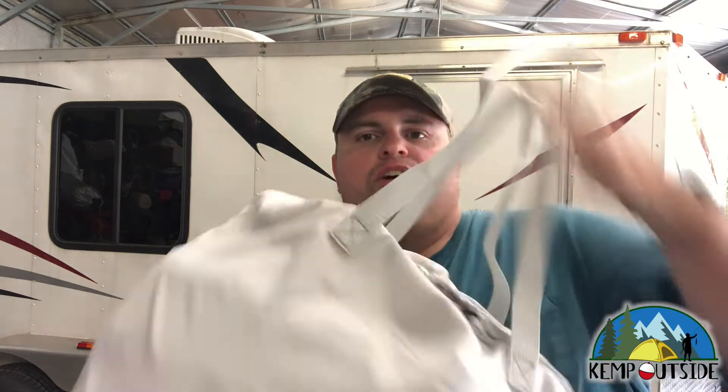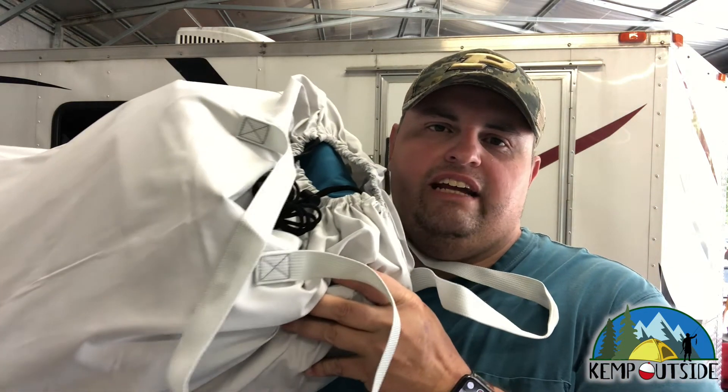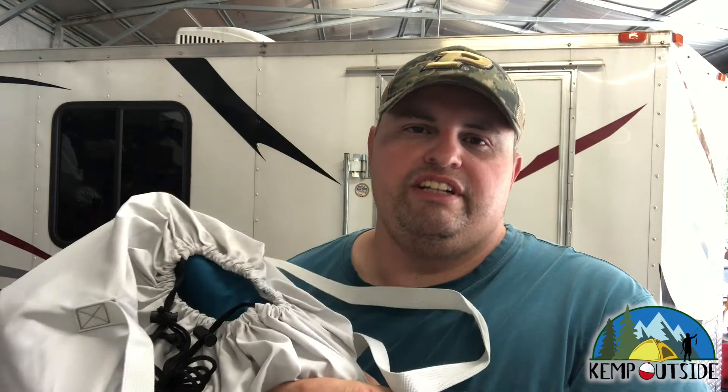Today on Kemp Outside, we are going to install the new bed in the cargo camper. We're going to take a look at the queen-size Airlax 18-inch high air mattress. Check it out.